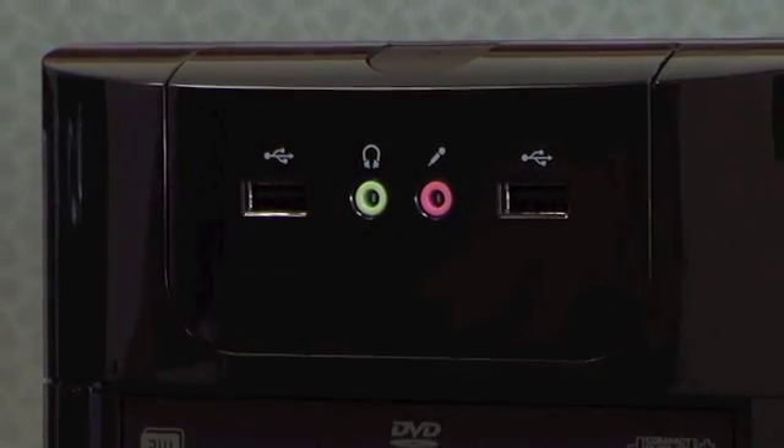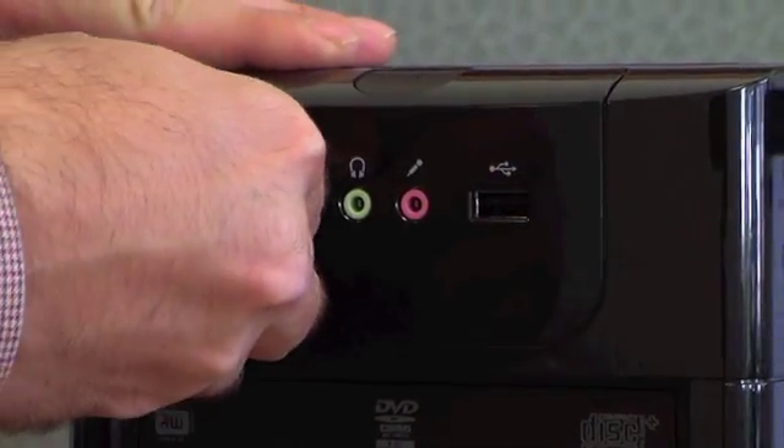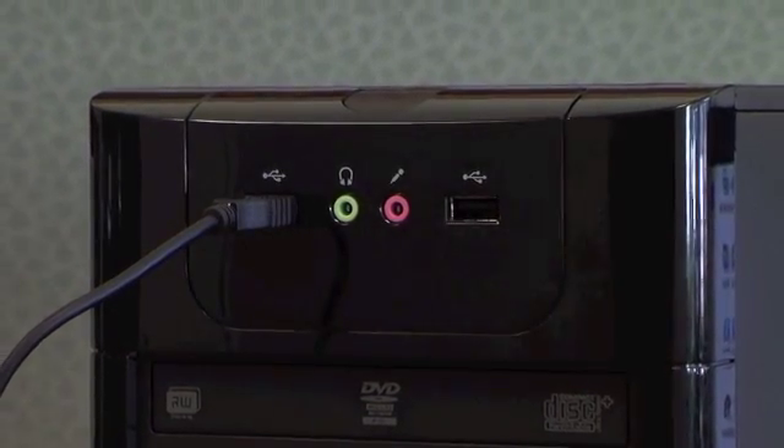Finally, plug in the U170's USB cable into a USB port on your PC. Once the system restarts, you will have an additional station with a login screen ready to go.